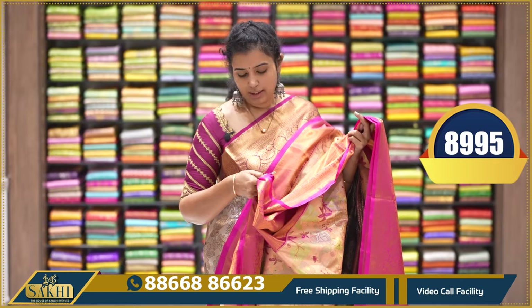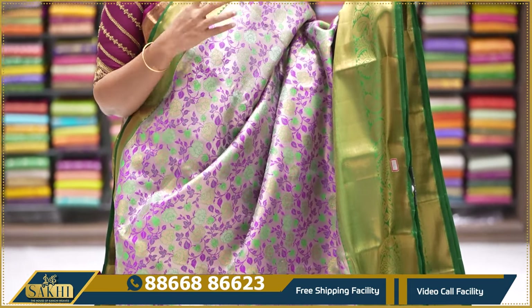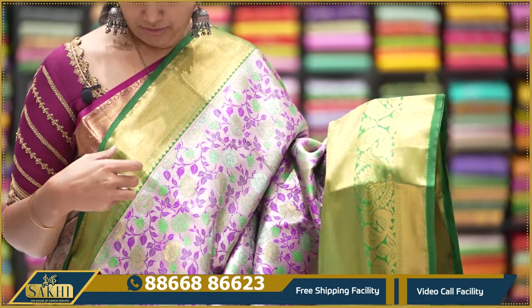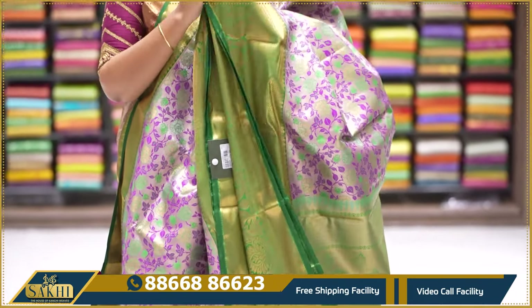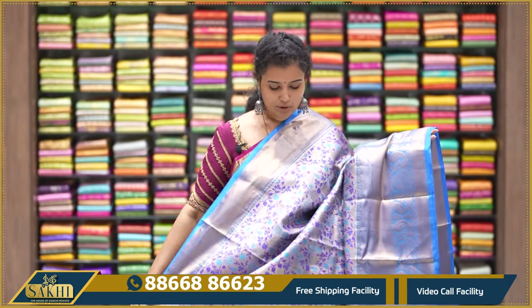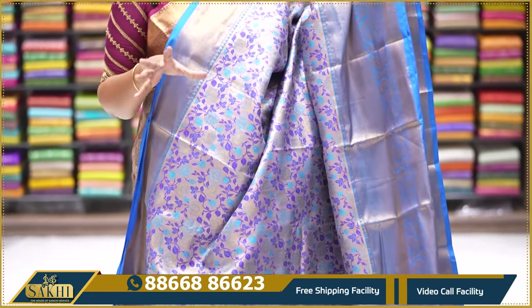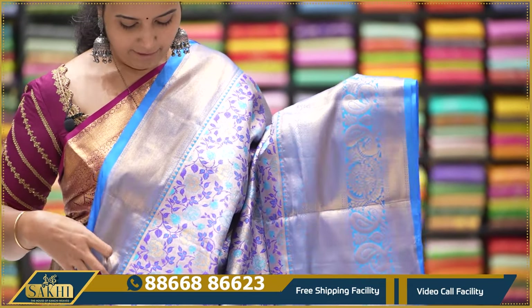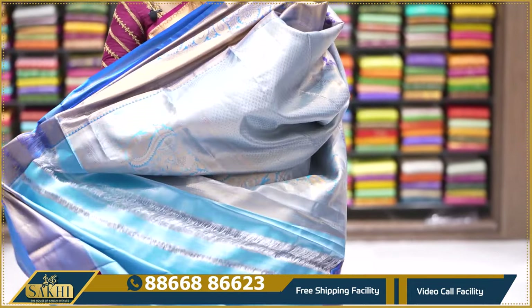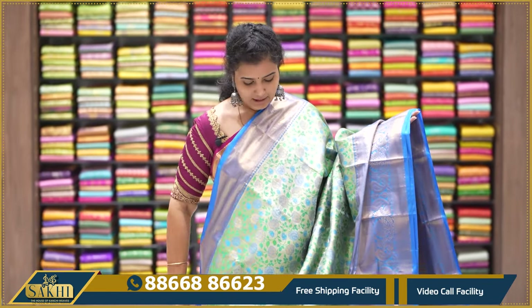Contrast tissue blouse. Price ₹8995. Lovely silver tissue with green color — rose garden concept with two side borders. Cross line border approximately 3 inches, and peacock border approximately 8 inches. Pallu — green color tissue blouse. Price ₹7995. Same concept in one more color — silver tissue with blue, rose theme with purple and blue shade, creeper roses. Fine border 4 inches, cross lines approximately 8-9 inches with peacocks and zari. Pallu and blouse. Price ₹7995.